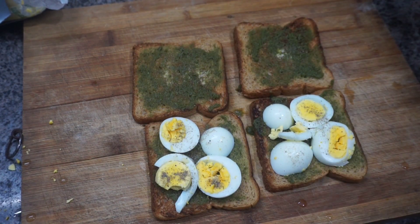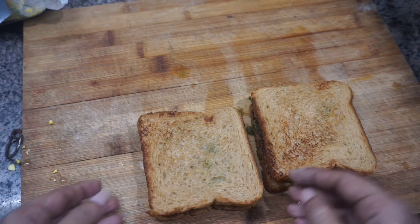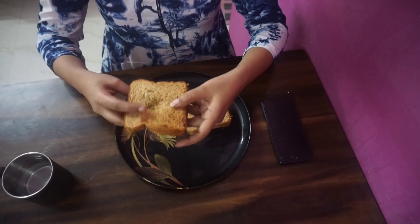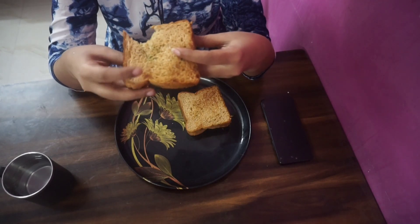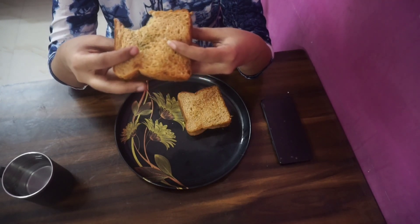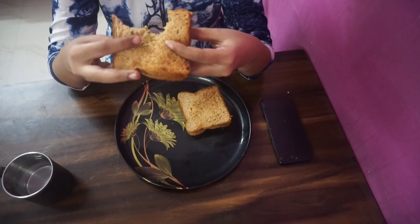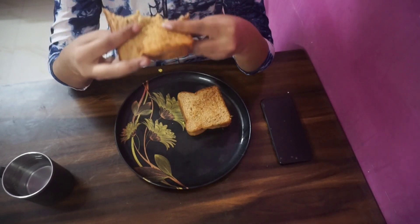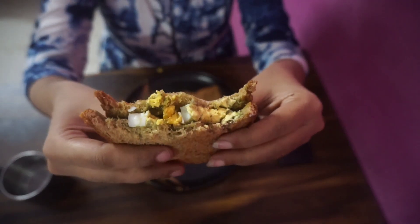We are ready for a night dinner. I have my dinner between 6 to 7 o'clock — diet food. I am going to eat healthy through a slow process. If you like this video, please like, comment, share, and subscribe. Bye, take care.